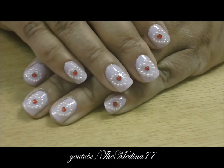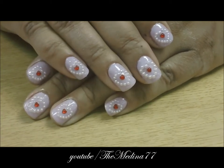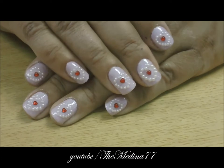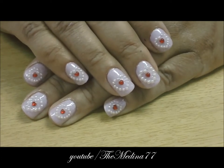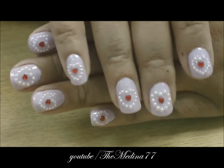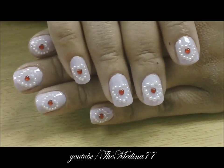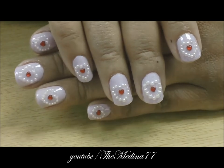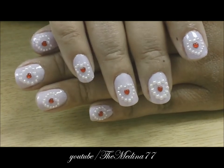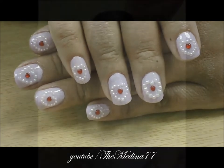Hey guys, it's Medina Gafdis. I am going to show you how I created this beautiful Valentine's Day design. It is a 3D design — it's very pretty, but it takes a lot of patience, so stay tuned and I will show you what I did.